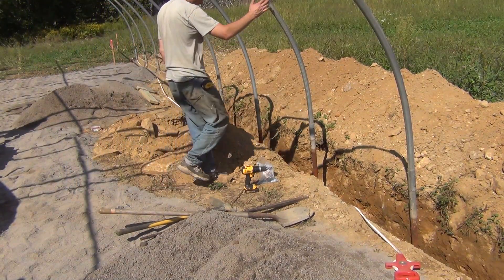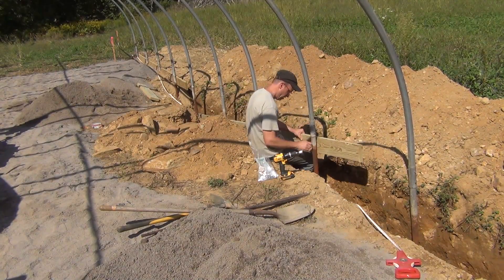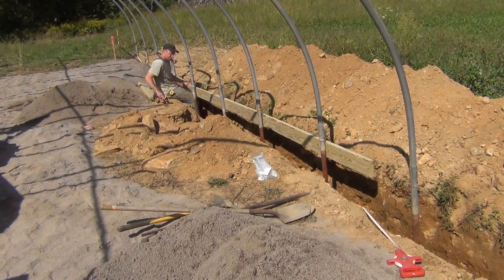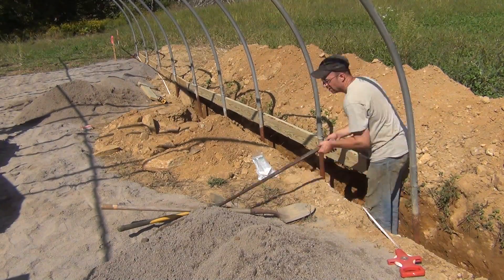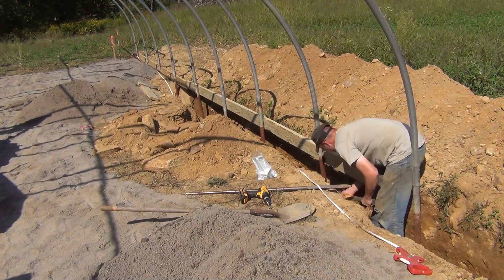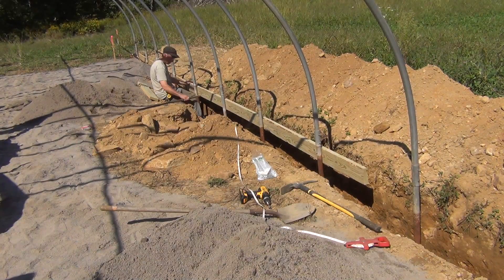I think that's about enough for now. So far I have 11 of the 37 hoops in and I'm just going to keep plugging away at this. I don't think it's necessary to keep showing me installing the same hoops over and over again, but if I have anything new and exciting I'll record that and show it in my next video. Thanks for watching!